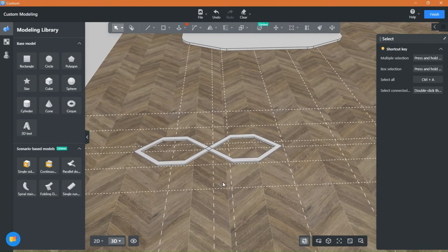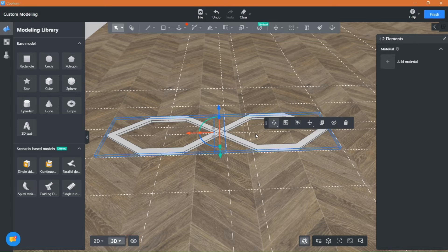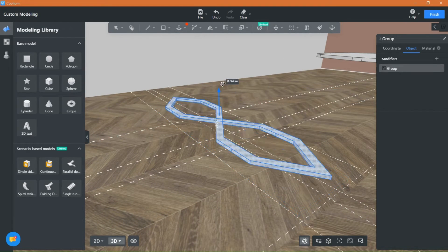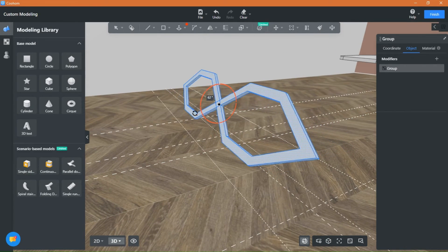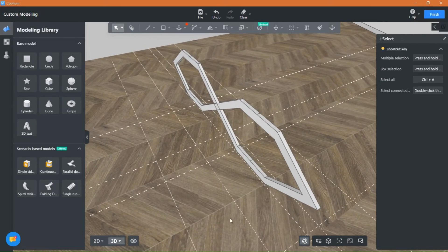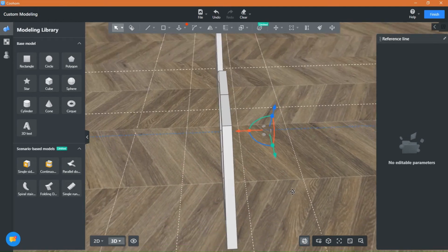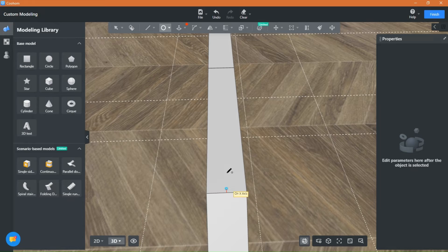Press Shift and group the shape so you can move it freely. Now let's add the suction bits that will hold the tabletop in place — just draw circles and raise them a bit.